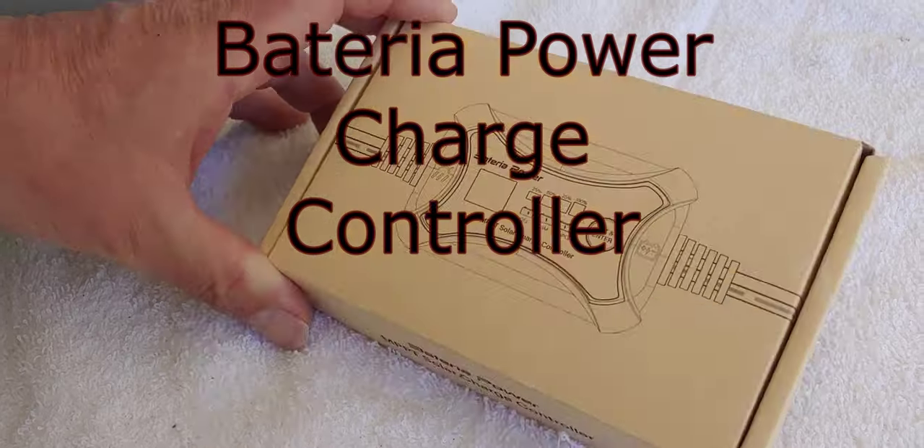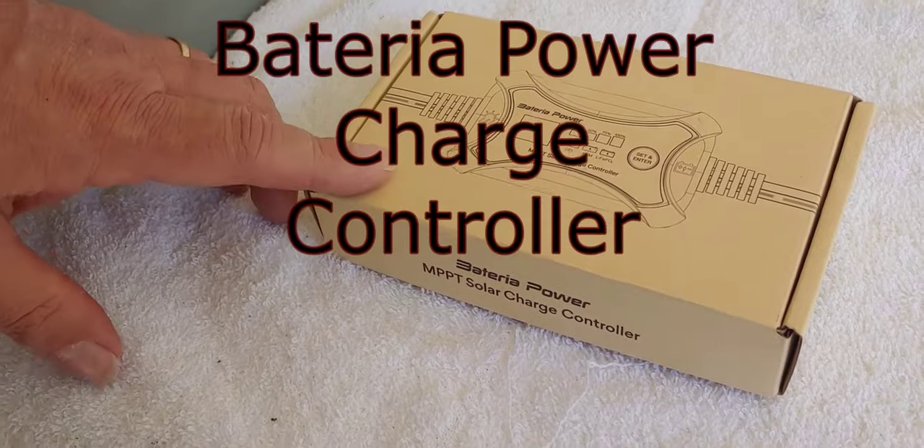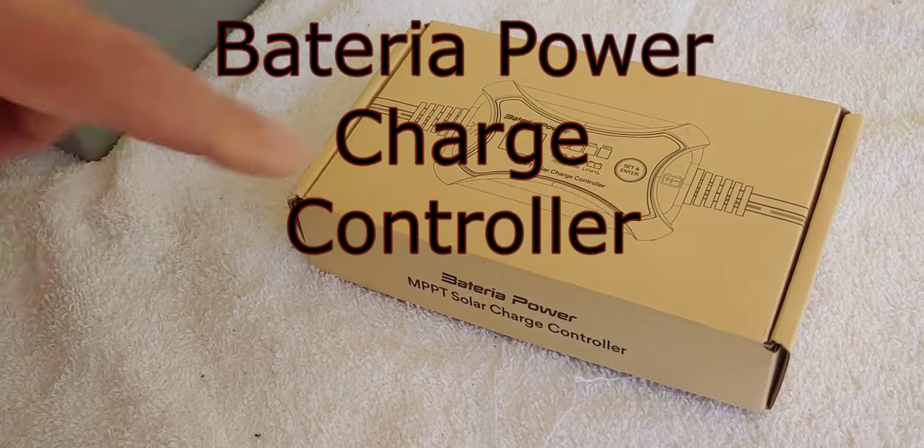Hello all, Shoestring here. Shoestring does inexpensive and easy items — I look at, review, and show you what I use.